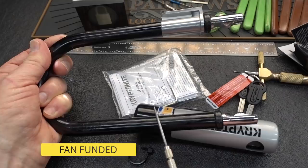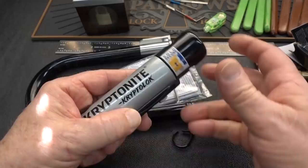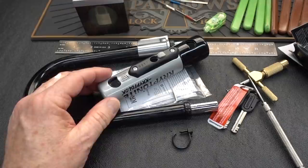Some of the reviews also said it's easy to cut through, and some guys even included pictures of their bike with a piece of the shackle missing. But as far as I can tell it's not going to fall out, so they might have had a different version of this lock. Maybe this is the upgraded Krypto Lock Mini 7 New U. Either way, it's not going to fall apart.